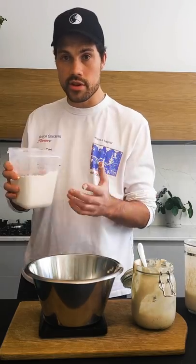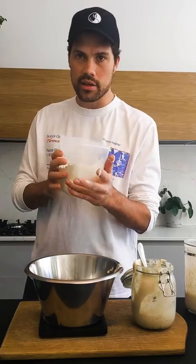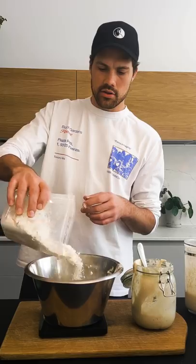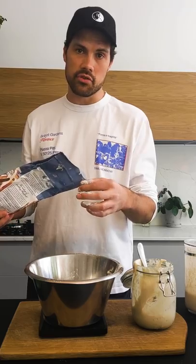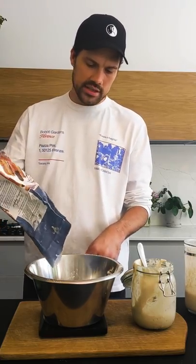You want to use 387 grams for a loaf — this is the strong white flour, so you want 387 grams of this. Chuck that in your bowl. Then you want to take some rye. This is a rye loaf, so it's probably like 20% rye. You want to add 97 grams of this. Just zero your scales, add 97 grams. And all the flour is in.